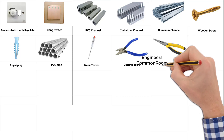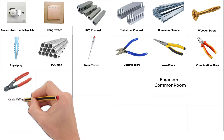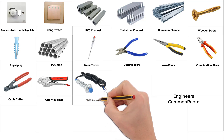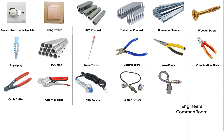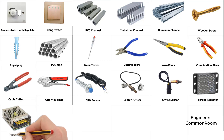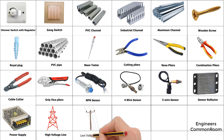Nose pliers. Combination pliers. Cable cutter, grip vice pliers, NPN sensor, IR sensor. Sensor reflector. Power supply, high voltage line, low voltage line.